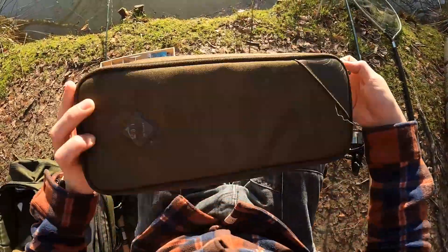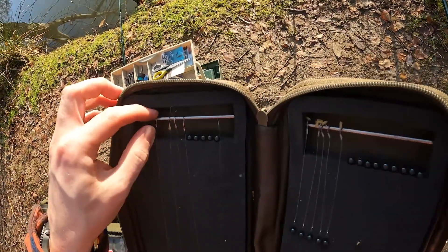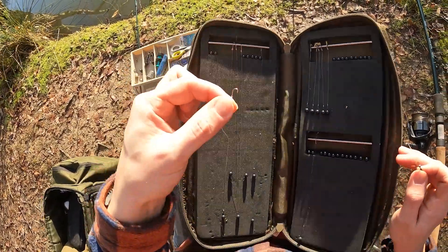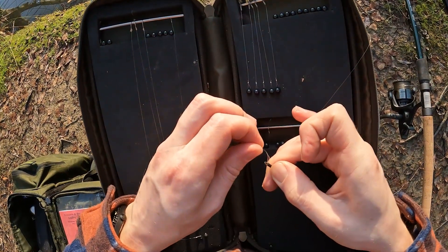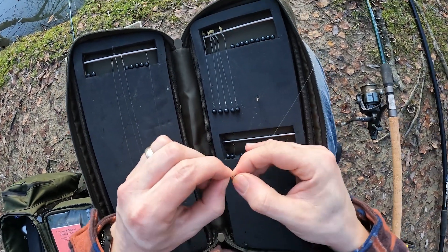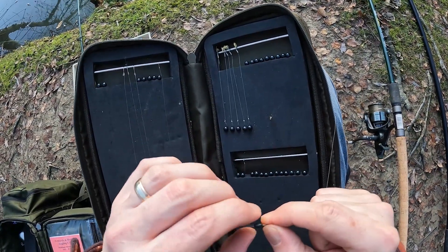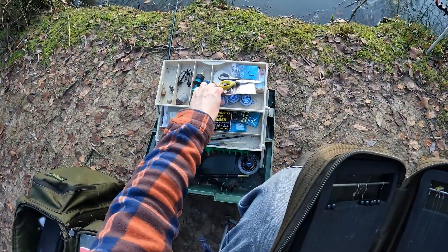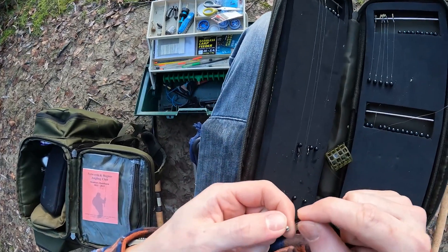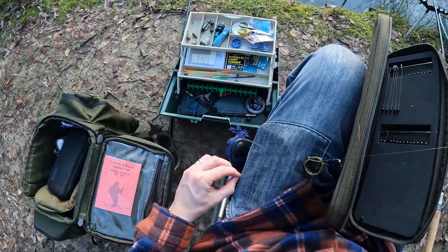Get the rig wallet out and see what we're working with. Quite a long one to start with on a small hook, so I'm going to go for this guy. That is just a loop tied on the end, goes on this little hook here. Then that little rubber sleeve just goes over it so it can't go anywhere. I'll put a little number four on there to stop it getting hooked up.